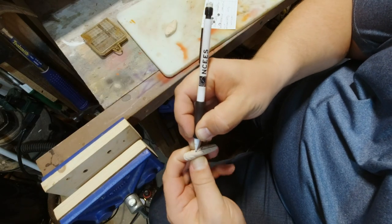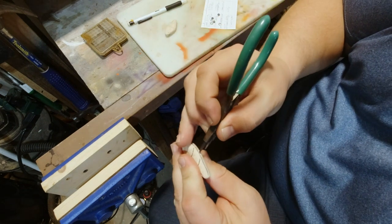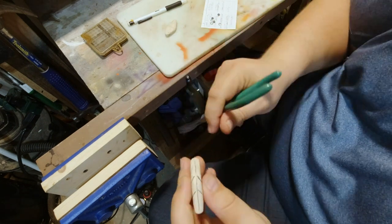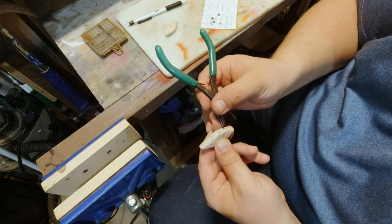I drew a center line so I could keep everything in place, and now I'm going through and marking where I'm going to put the hook hangers and the weights. I'm actually putting a pretty nice mark in there — this allows me to drill those spots out without the drill bit skipping.